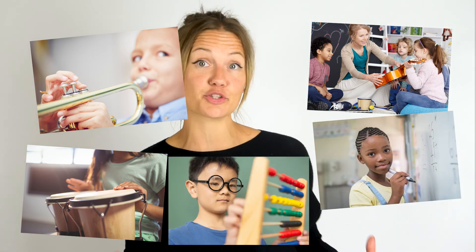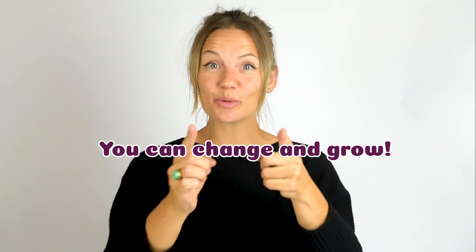Any time you do something that challenges you — practicing a musical instrument or trying to solve a maths problem — you're growing your brain. New brain cells are forming and new connections among them are springing to life. That's why I said that all our brains just changed when we all tried to play that rhythm. You focused your attention and tried to play along and your brain responded. Your brain is not fixed — it can change and grow, and this means that you can change and grow.